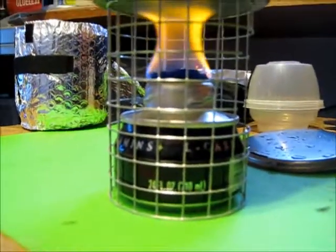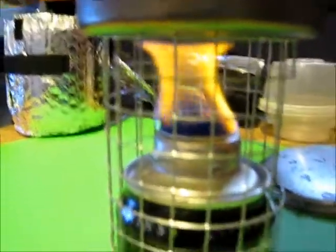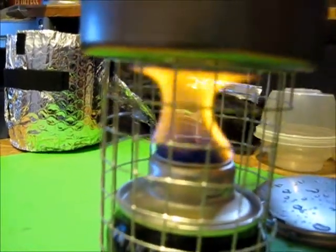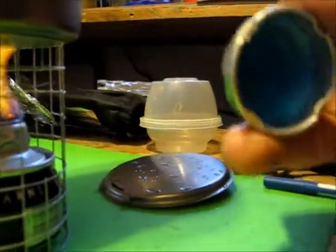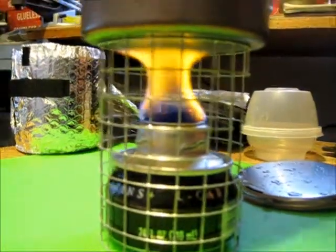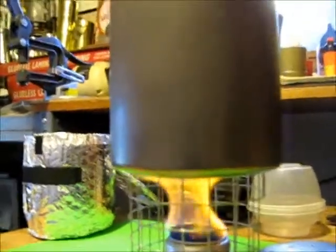I'm going to call that the Monster Mash stove, seeing how Halloween's around the corner. You've just got the carbon felt in the middle with a small aluminum tube and a Monster energy drink can, which has got a replaceable cover so you can seal it up like you're doing a Trangia. It seems like it's going to work — it doesn't boil water that quickly. I did a quick boil test on it.